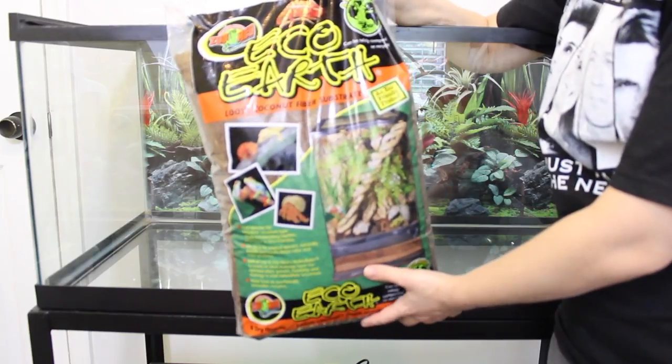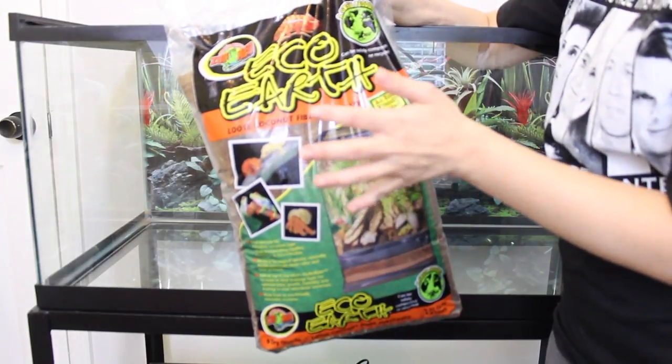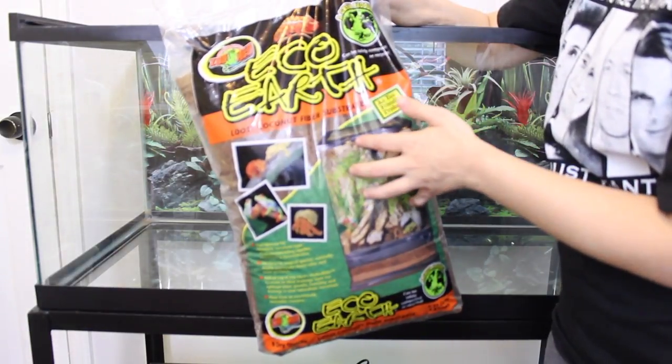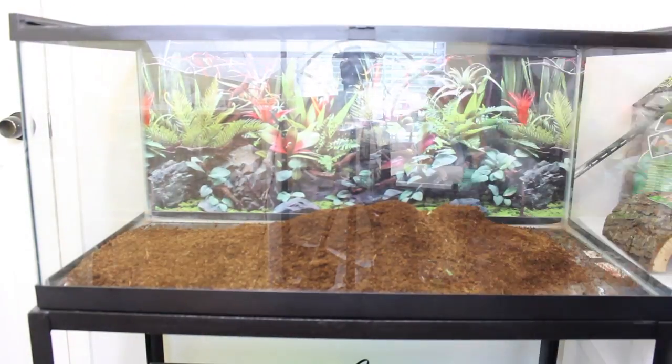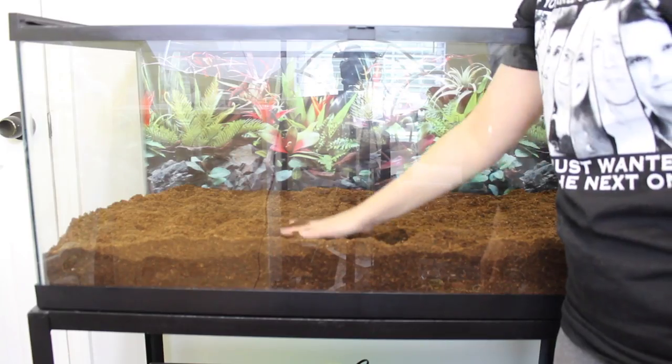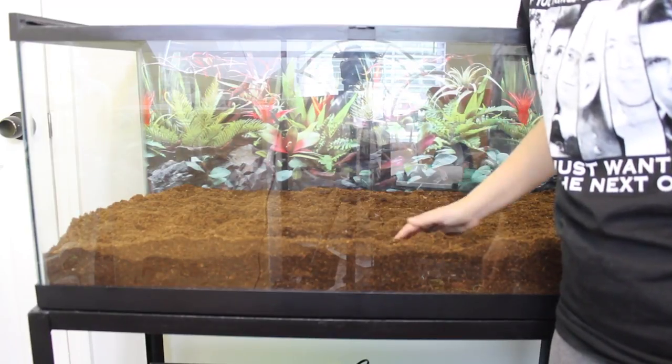Now I'm going to fill it up with his substrate which is Eco Earth. I absolutely love this bedding — I use it for my hermit crabs. It holds moisture great and it's perfect for box turtles. This is all the substrate I'm going to put in there right now — this is one entire large bag and half of a small bag.